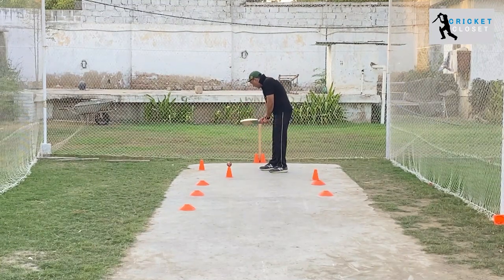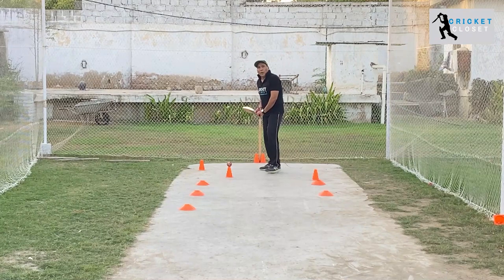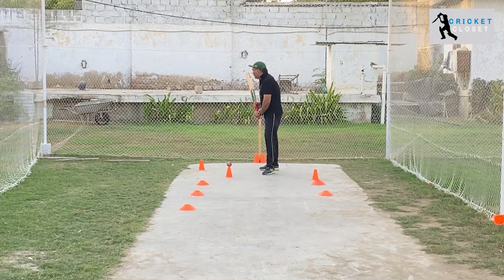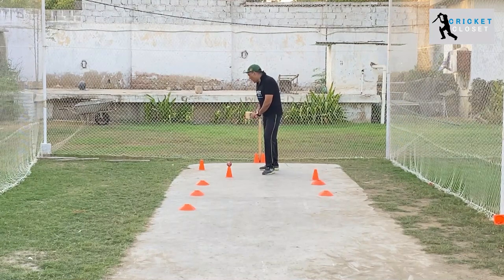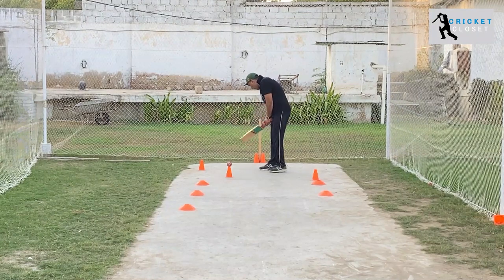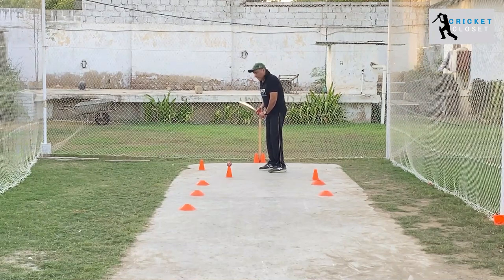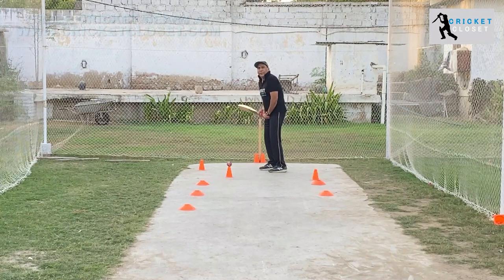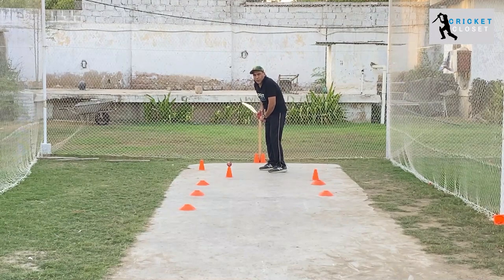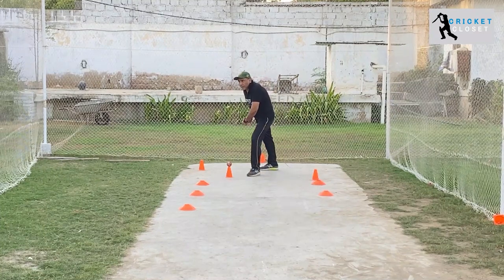When it comes to playing the cover drive, you have to pick up the length and the line of the ball carefully. If the ball is pitching up and slightly outside the off stump, that's the area you can play. Your head should be in line and you have to be well balanced. Pick the line and length properly — ball is pitched up, your head should be towards the front leg, and then you move across your front leg towards the cover area.